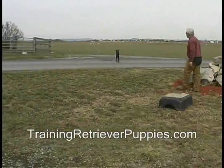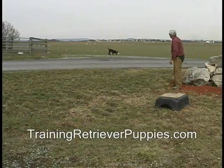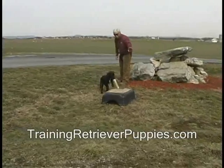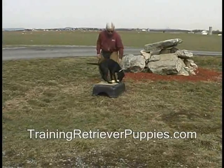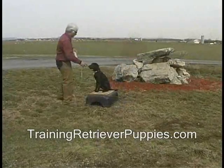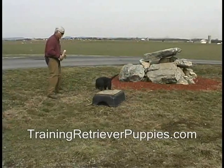She's pretty excited. She comes right out and jumps right up on her pallet. We mark that and throw a retrieve for her. There's the first little handle on the return. We're going to build on that throughout her work in the field and retriever training.